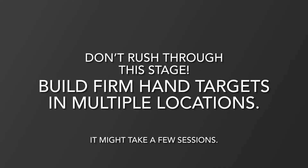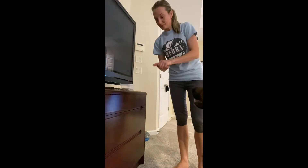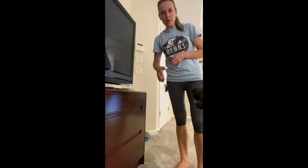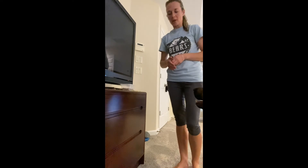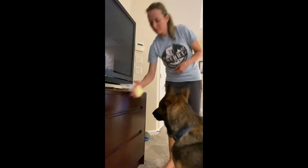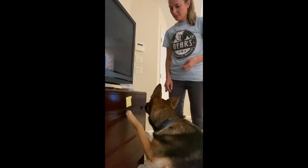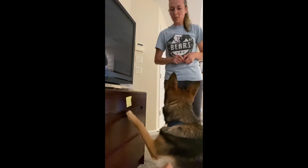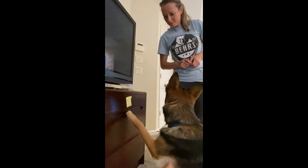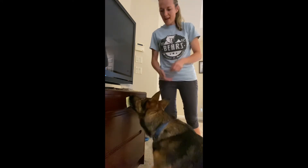Now we transition to our drawer. I'm going to start by reminding the dog about the expectation of touching the sticky note on the hand target, and I'll do it close to the drawer. Then I'll transfer the sticky note onto the drawer. I'm not going to reward the paw because I only want the nose. Yes, that's it!